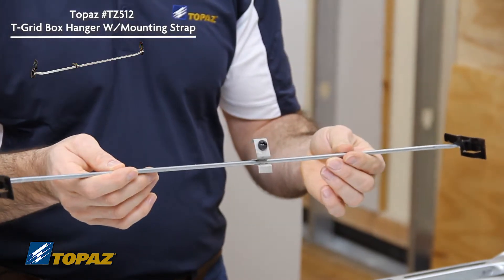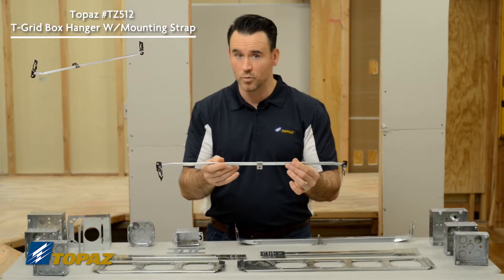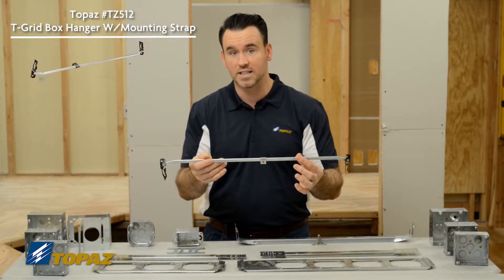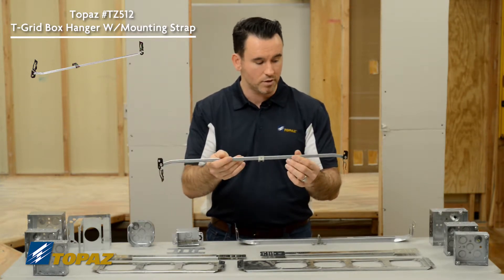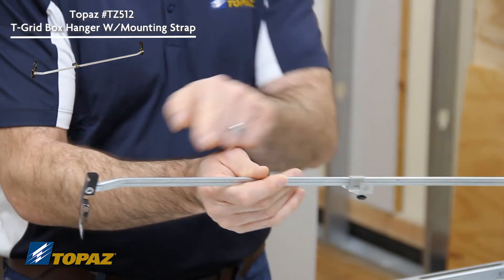This ceiling box support is very easy to use and it's two feet, which is the standard size of a drop ceiling. It clips in place, allowing you the ability to mount the box very easily anywhere along that two feet.